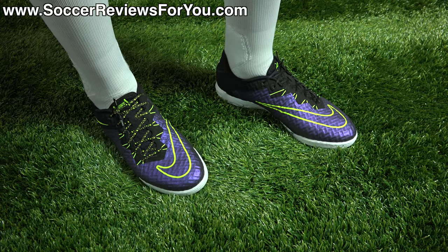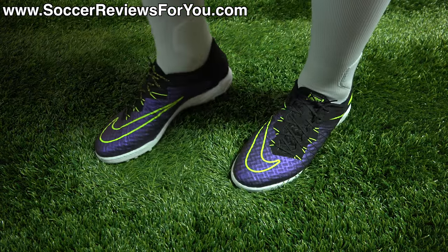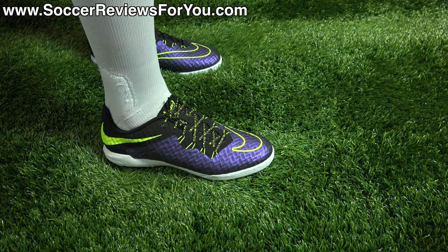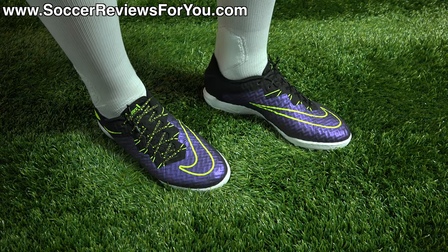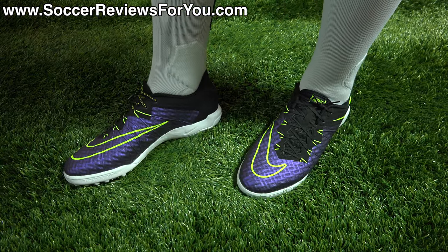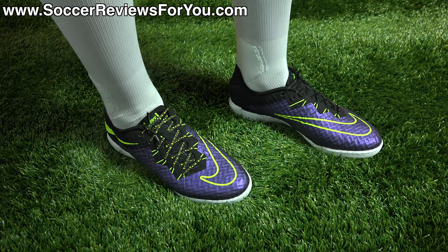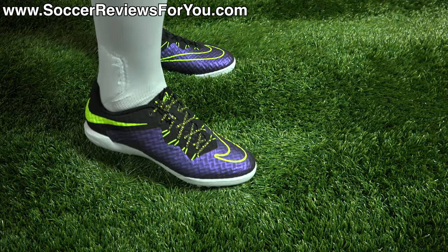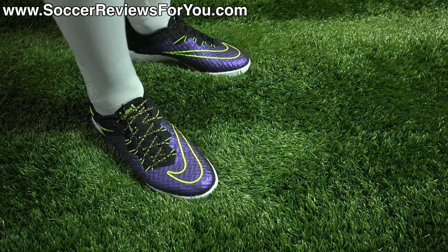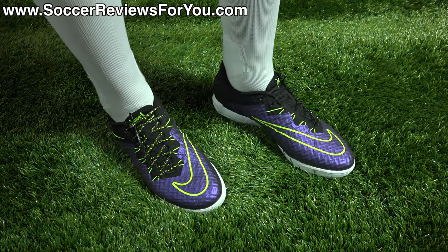In terms of how these fit and feel on feet, they're entirely different from the rest of the current Hypervenom models. Because it's more of a first-generation Nike Skin upper, it feels a lot like the first generation Hypervenom Phantom — soft, flexible, and really comfortable right out of the box. The Flywire reinforcements through the midfoot really change how the shoe feels in that area, locking things down and giving a more secure sensation overall. The cut is not exactly the same as the Phantom 1, but they do feel more secure, which is a nice improvement. I do wish the tongue were a little thicker as I feel a slight amount of lace bite due to it being so thin.